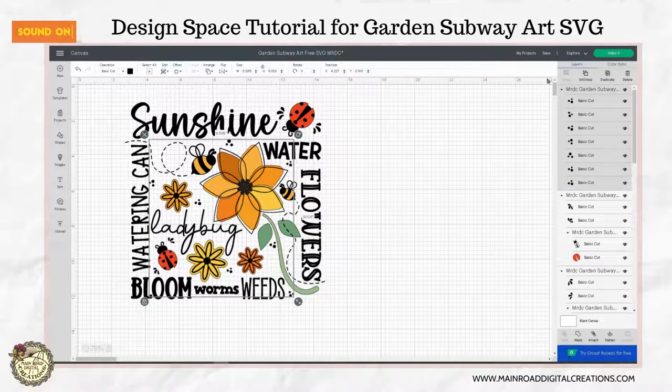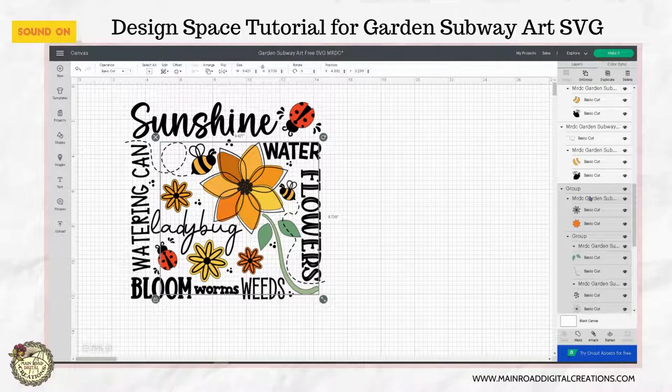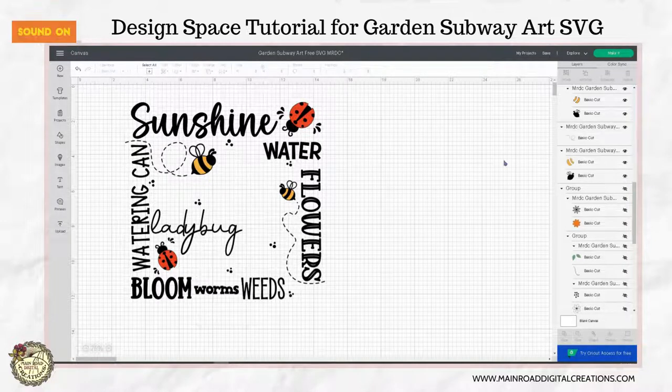This flower section I know I'm not going to ungroup, so I'm actually going to hide that, and I will explain why in a little bit. So this little bee here, we're going to ungroup, and then we need to actually ungroup the bee itself.